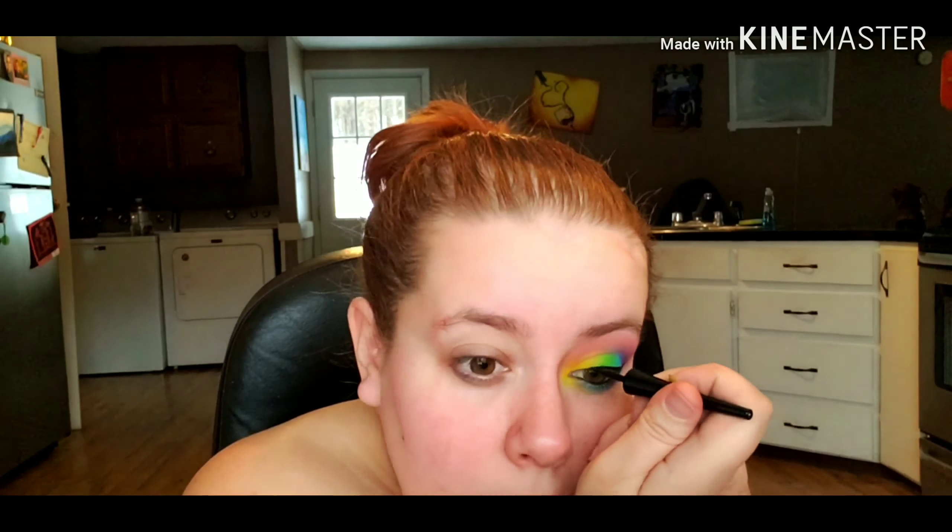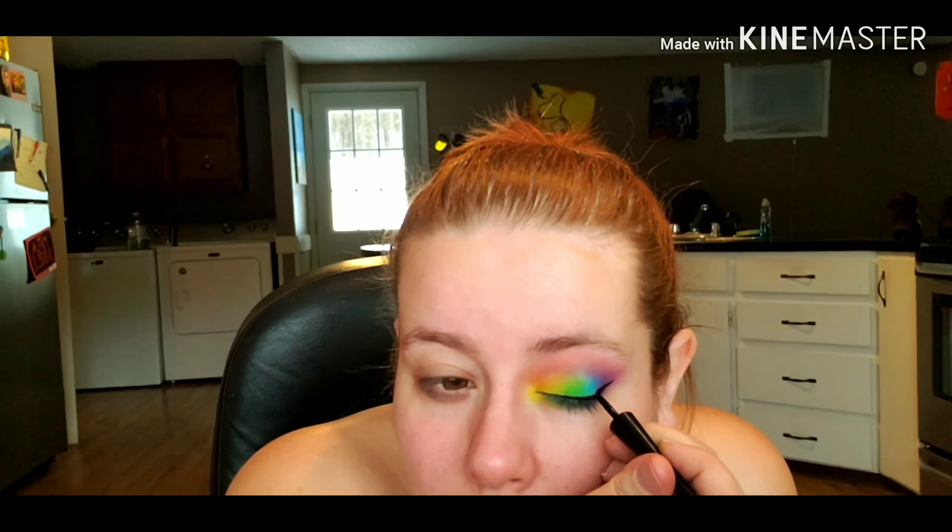I'm going in with an eye pencil and lining my upper and lower waterlines, then using a liquid liner to create a wing. Finally, I'm curling my lashes and applying some mascara.